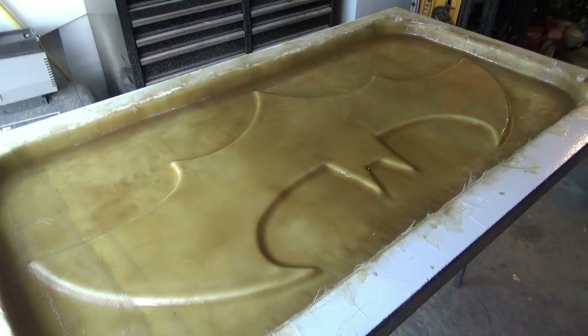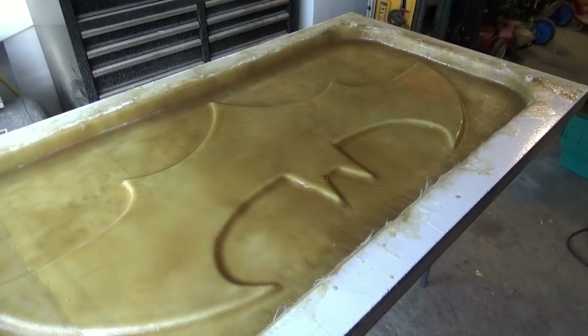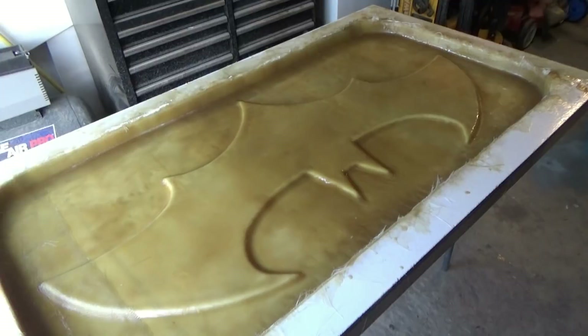We are done with the glass work. Now what I'll do is once this is cured, I'll scuff it up with some sandpaper, and then I'm going to apply some white gel coat on the backing. I want to make it look a little bit better and it'll seal the fiberglass. That was a lot longer than I thought it would take, but it's done.